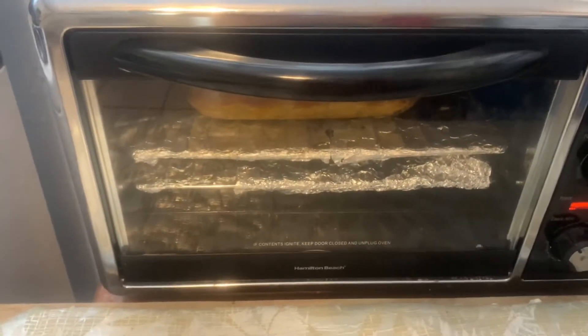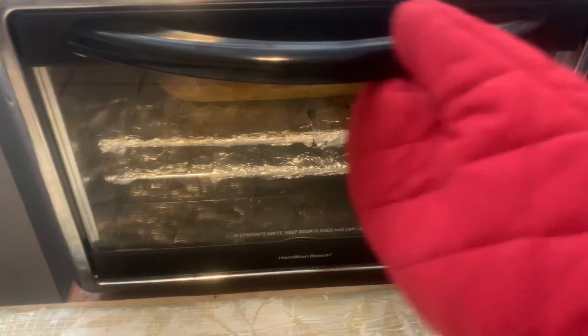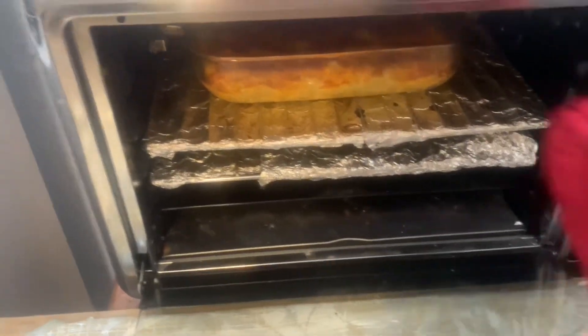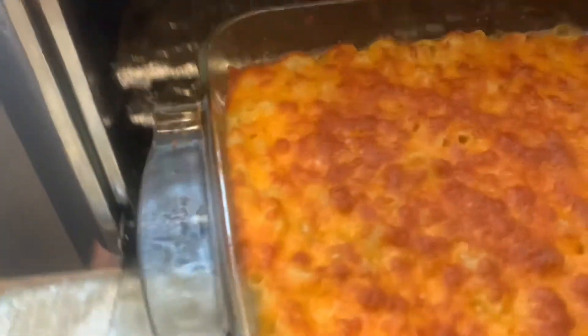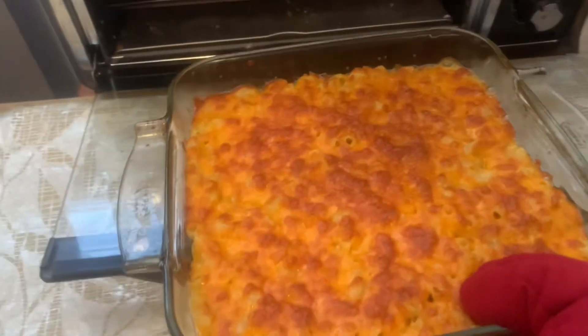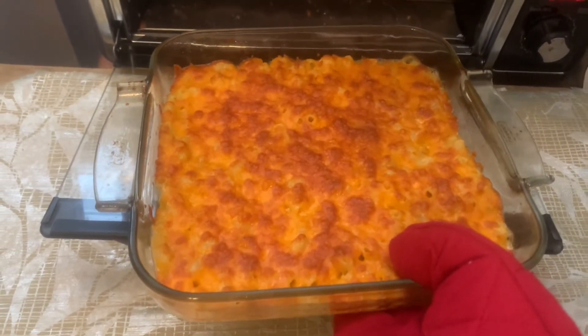It's 15 minutes, let's take a look at the mac and cheese. Let's open the convection oven and see what it looks like — this is the macaroni and cheese. Yay, it looks good!